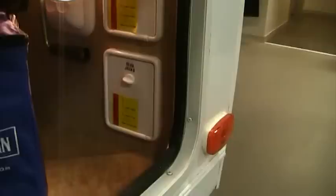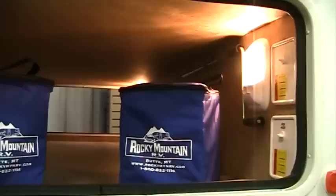Those particular controls are right here inside the front compartment door. Our front compartment allows great storage in this size of trailer with these big baggage doors. You can see that it goes all the way through to the other side and is lighted on both sides as well.